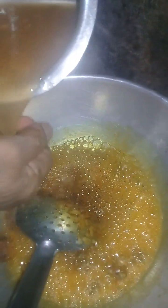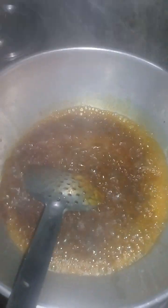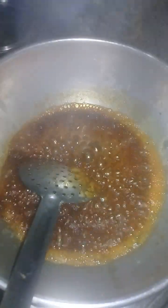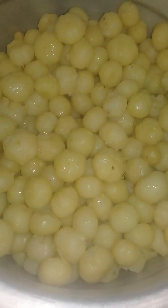Now add the tamarind. Cook this mixture for about 1 minute in the oil, mixing thoroughly. We have mixed it thoroughly — this is the appearance of the getting-ready pickle.